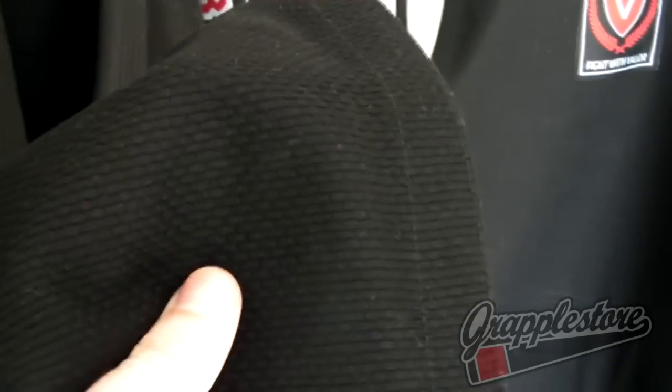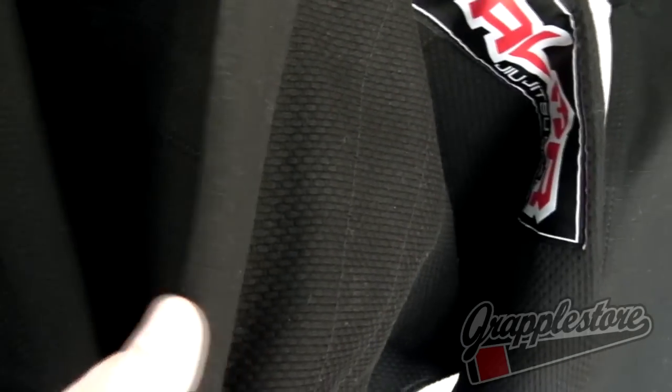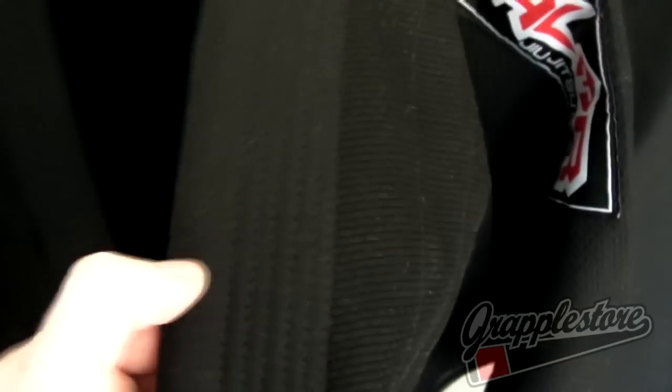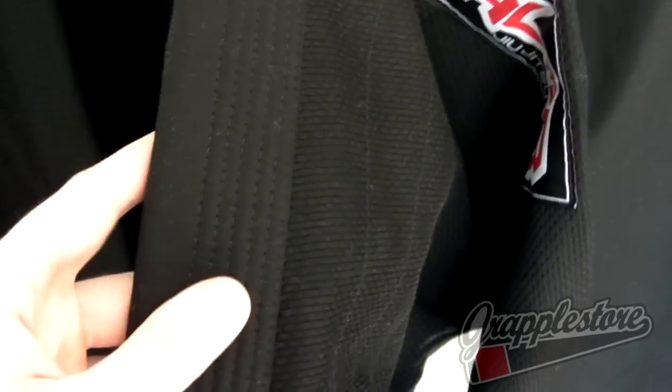Ghee jacket made from a high quality pearl weave material — very lightweight but also very durable. Nice fit collar, medium stiffness, with EVO foam running through the centre and a ripstop coating for extra durability.